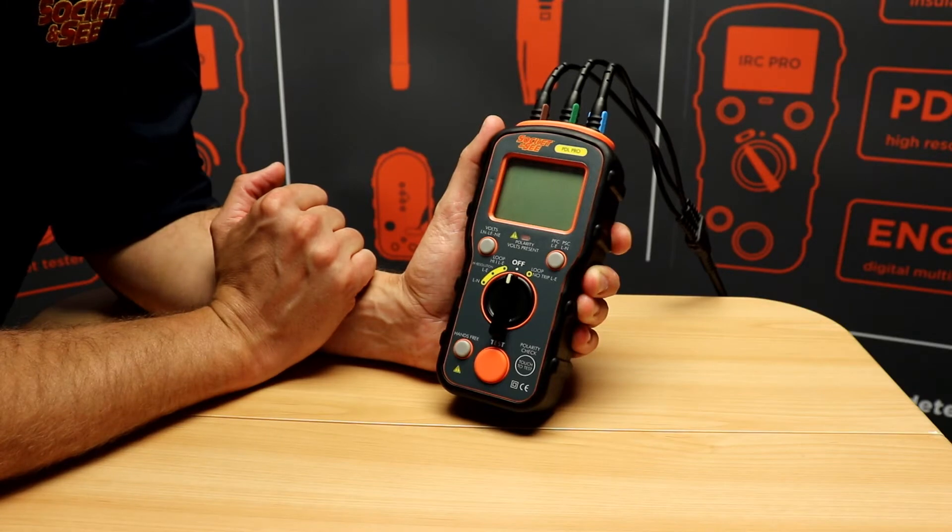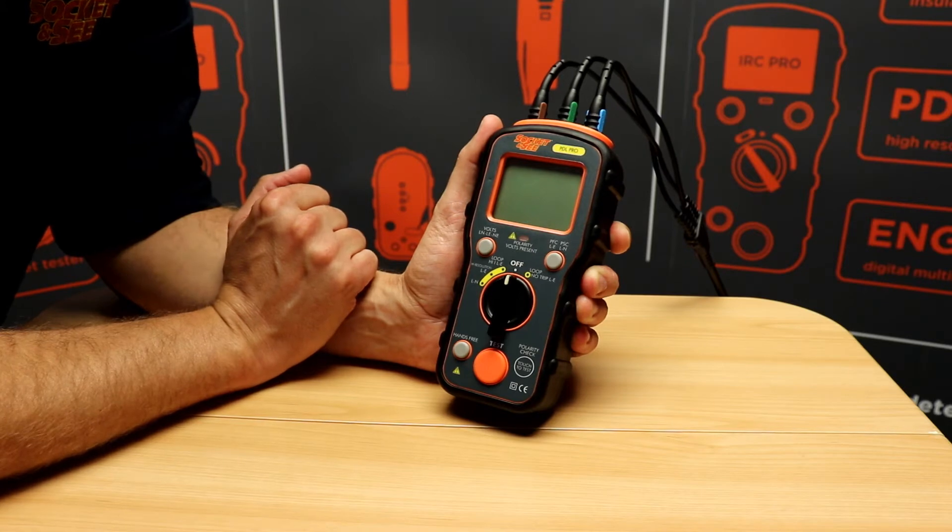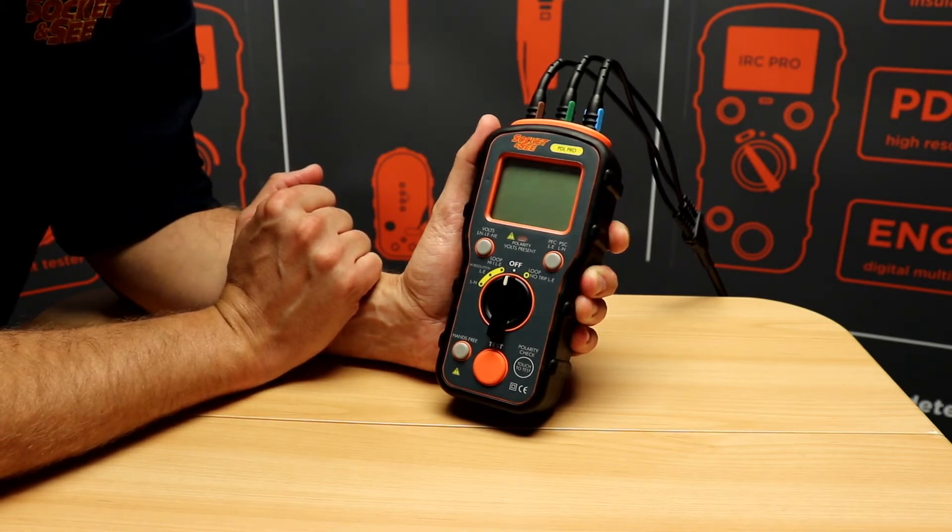Looking at the features on the Socket & See PDL Pro Loop Tester, we've got no-trip loop testing. This is a low current test that won't trip the installation RCD.